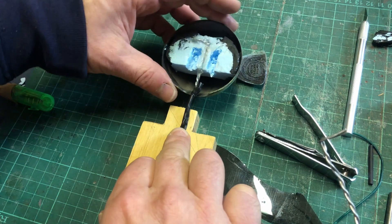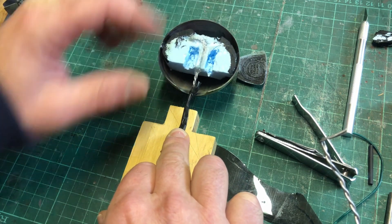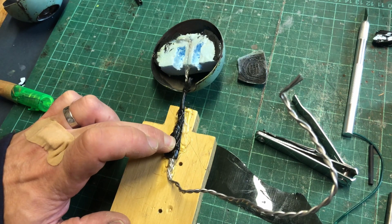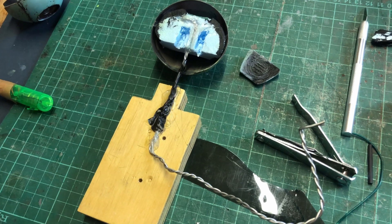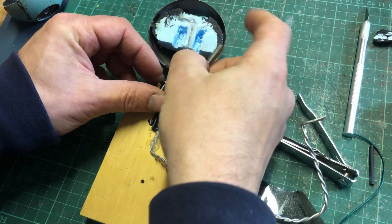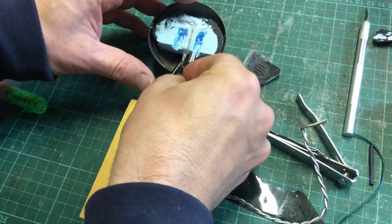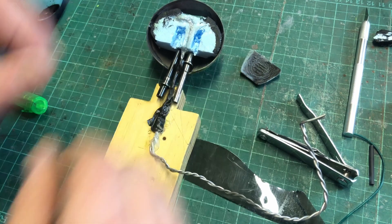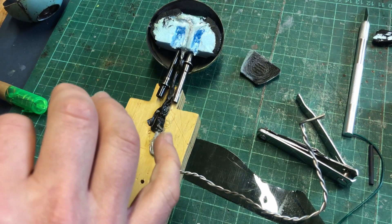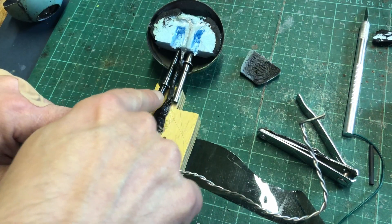I've got a styrene block in the back and some wire wound up — this is going to create movement for the head to allow us to do some animation. I've also got those metal piston pieces, and we're going to put those into the neck so they'll glue to the wire inside.